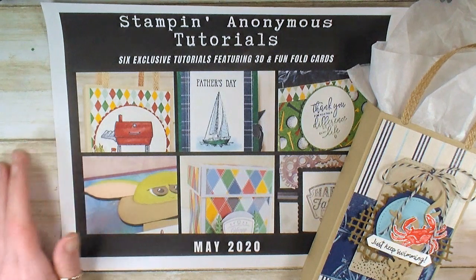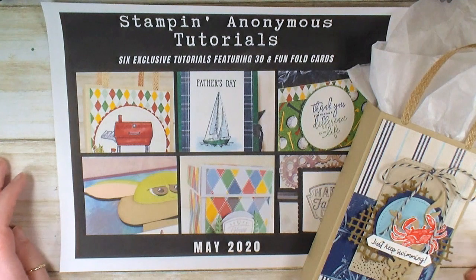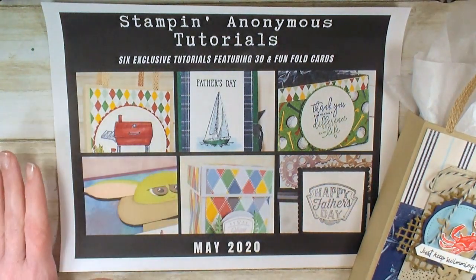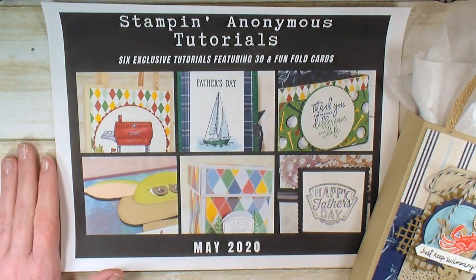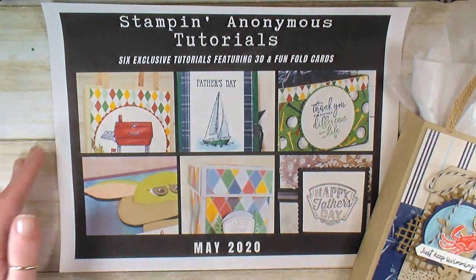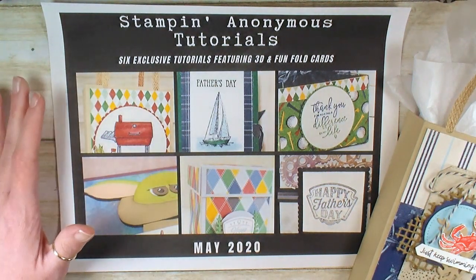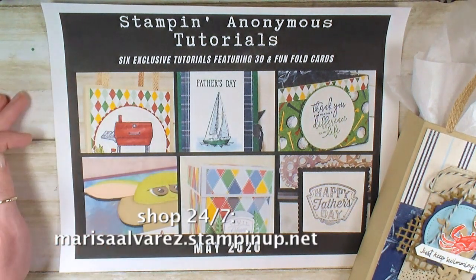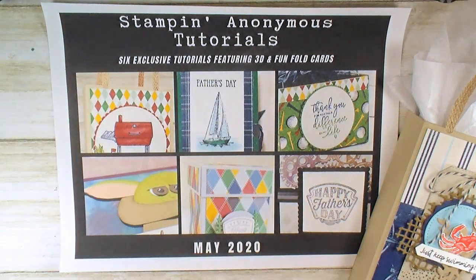Hey guys, Marissa at KitchentableStamper.com. It's that time of month again — time for the Stampin' Anonymous feature tutorial. If you're not familiar with the Stampin' Anonymous tutorials, when you are a KitchentableStamper customer or a demonstrator on the Kitchenettes team, you get the Stampin' Anonymous tutorial bundle for free. A customer can get this bundle of six 3D or fun fold tutorials by placing any order at marissaelvarez.stampinup.net — any size Stampin' Up order during the month gets you a free six-pack of inspiration.